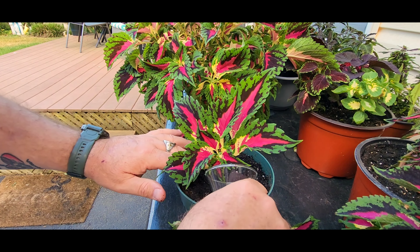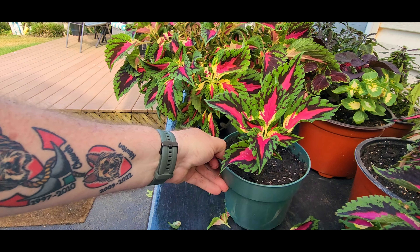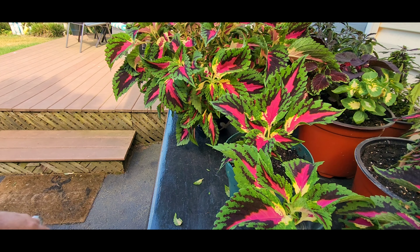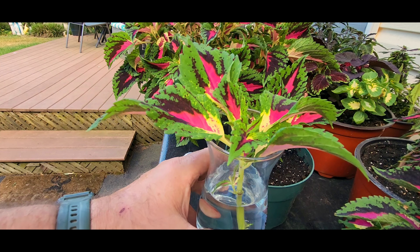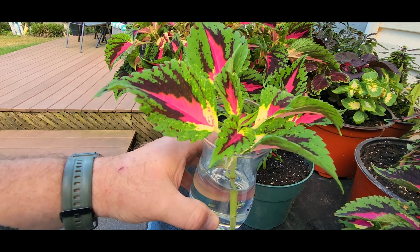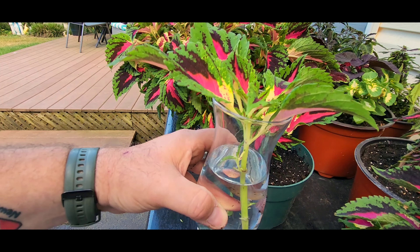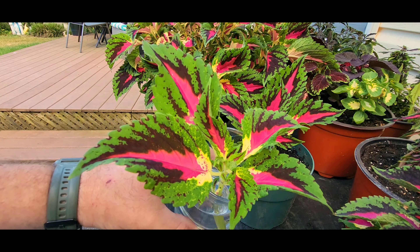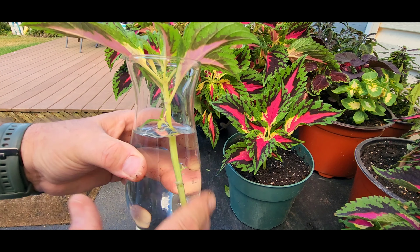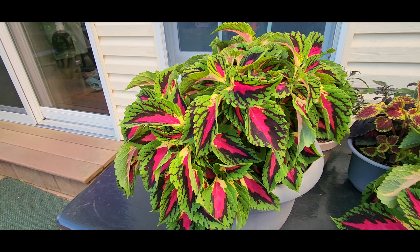There's some Miracle-Gro shake and feed plant food mixed into this soil. So maybe you're asking: why put them in water? There are two reasons. Number one, I love having these rootings in my living room window. Also, to show you that you can keep rootings in water anytime — it doesn't have to be spring or fall and winter. You can keep them all the time, like going to the store and buying cut flowers. This is really just to show you how you can take a beautiful coleus and keep cuttings generation after generation.